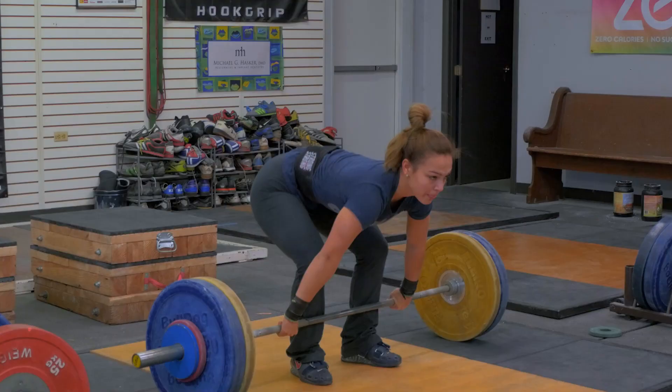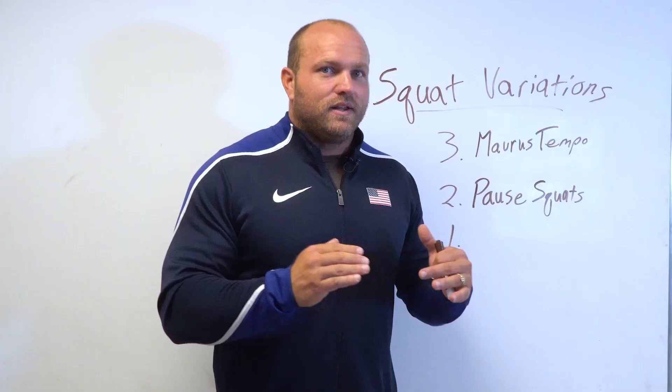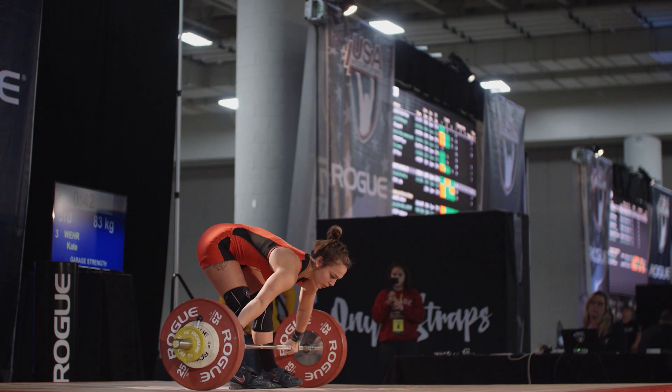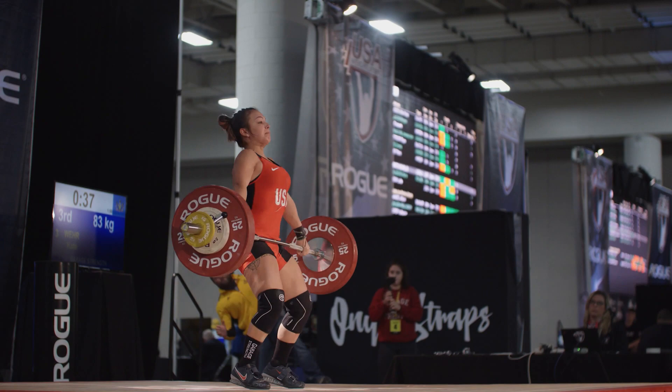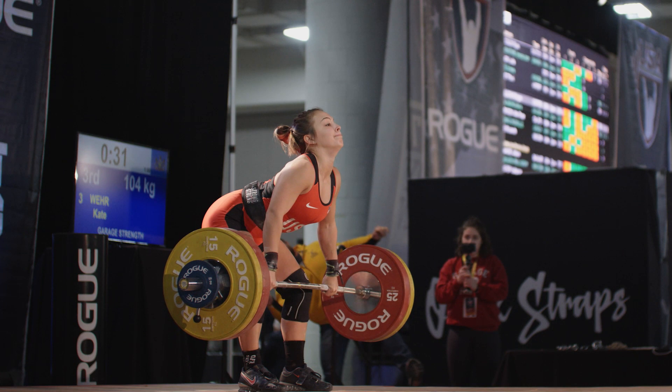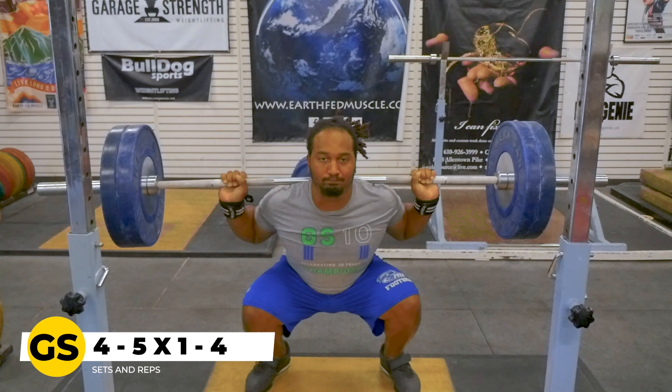Pause squats also carry over for short-limbed weightlifters. Short-legged weightlifters tend to struggle a bit with their pulls off the floor, but they tend to be very good squatters. When you utilize the pause squat, those short-legged lifters will actually be a little bit stronger as they pull off the floor. We've seen this with our own athlete Kate Ware — a junior 59k weightlifter who has snatched over 86 kilos — and her start position has improved dramatically from utilizing pause back squats. We like to keep pause squat reps anywhere from singles all the way up to sets of four.